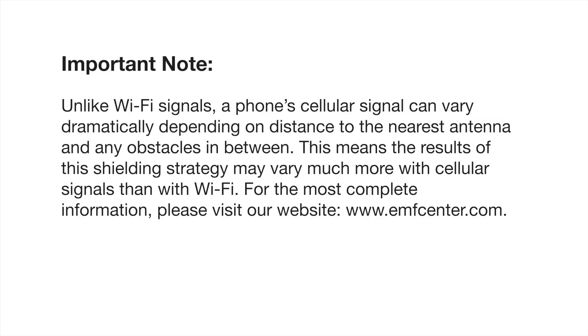For the most complete information, please visit our website emfcenter.com. I also wanted to mention that when I recommended 3 feet or a meter, that was based on the results I saw from testing in this room with a Wi-Fi signal. The results can be very different in different situations. And as always, it's incredibly valuable to have a good EMF meter to test the results of your shielding, because in some cases they can really be counterproductive.